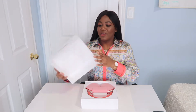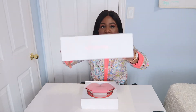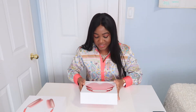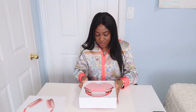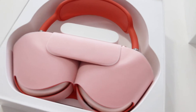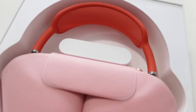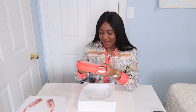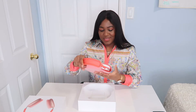It basically just says AirPods Max on the box. It's absolutely gorgeous. This is how it looks on the inside — wow, it's actually heavier than I thought, heavier than I anticipated.